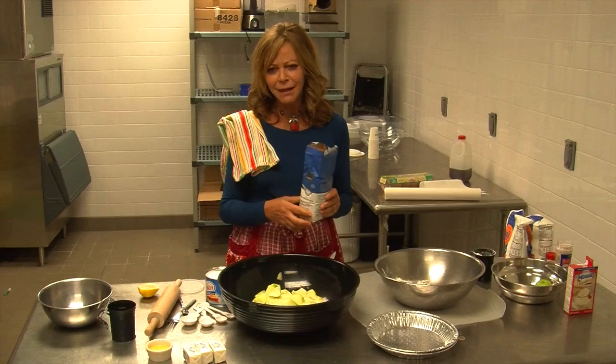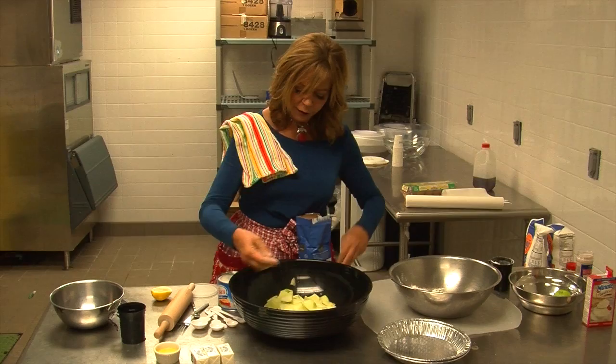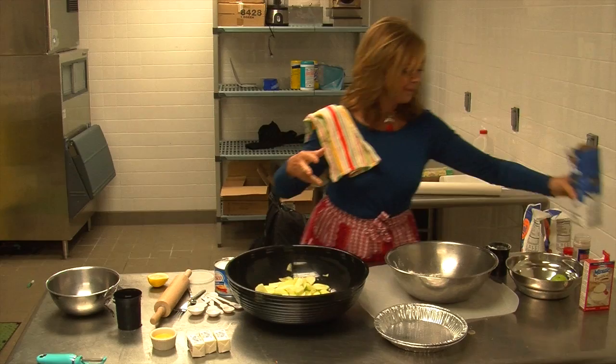You could measure, but I have made so many hundreds, thousands of pies, I don't measure anymore. And I don't like an overly sweet pie because the sweetness is in the ice cream that of course you want on top. I keep a towel over my shoulder.